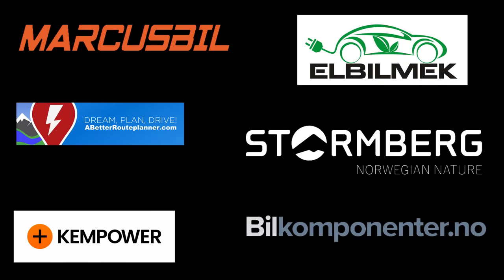This video was brought to you by Marcus Biel, Elbilmec, Abadur Planner, Steulenberg, Kempower, and Biel Componente.